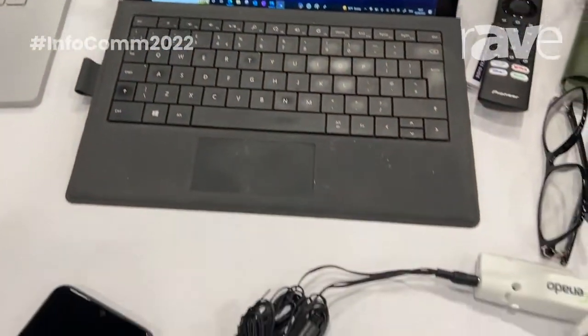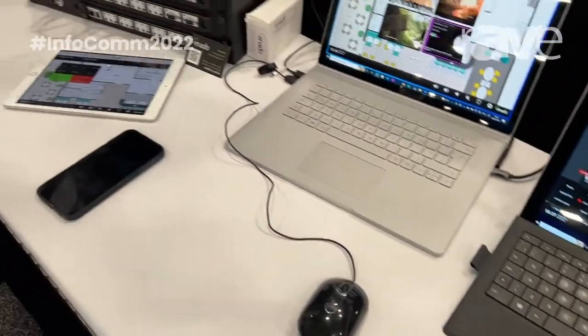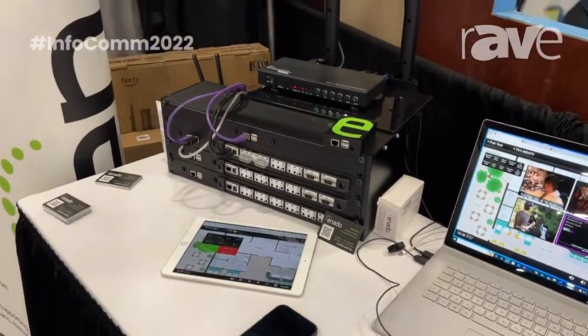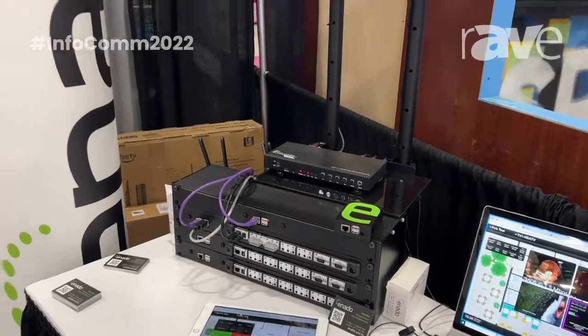And the great thing is it's all programmed over the LAN as well, so it doesn't need the internet to work — it can operate just on the LAN. And you can also use it remotely, so if you want to actually edit or check that a site is working, you don't have to roll that truck. So please come over to stand W975 and check out Inardo.